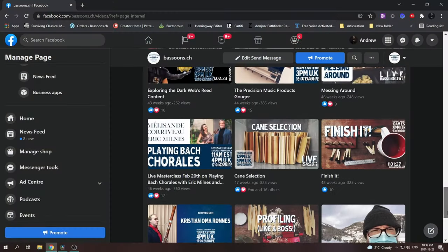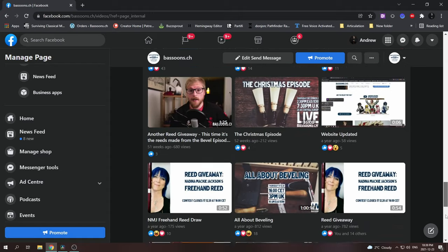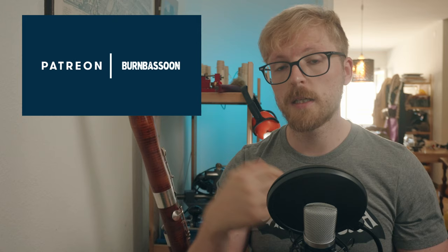I hope that this video is helpful to you. If you want to see more info on reedmaking from me, visit the bassoons.ch Facebook page linked below, where you can watch over 30 live streams on reedmaking topics. And don't forget to please consider supporting my online work by becoming a patron via Patreon or by making an order at bassoons.ch. Thanks for watching, and take it easy. Bye-bye.